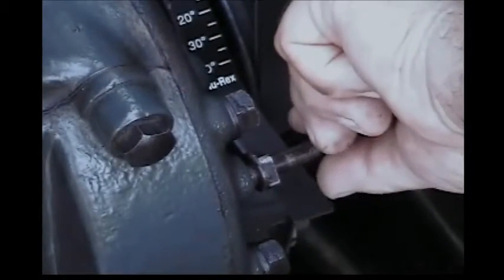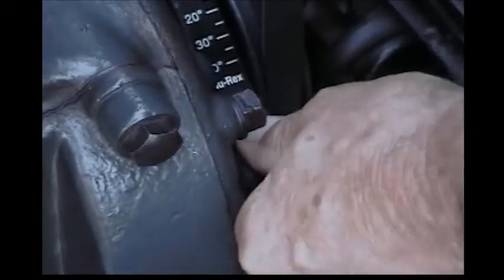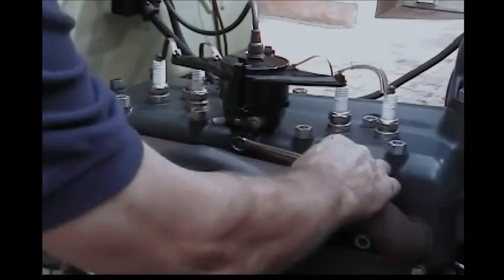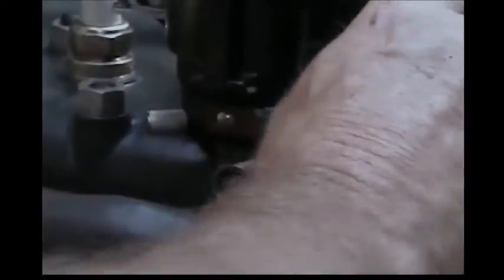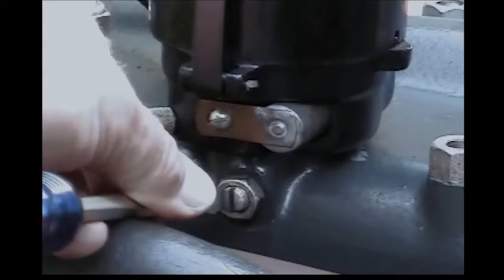After you get the engine into TDC number one, put your pin back in and use your half inch wrench. The next step is to take the distributor out. We'll start off by loosening up the hold down nut, which locks the screw into place, and then we're going to loosen up that screw good and loose.